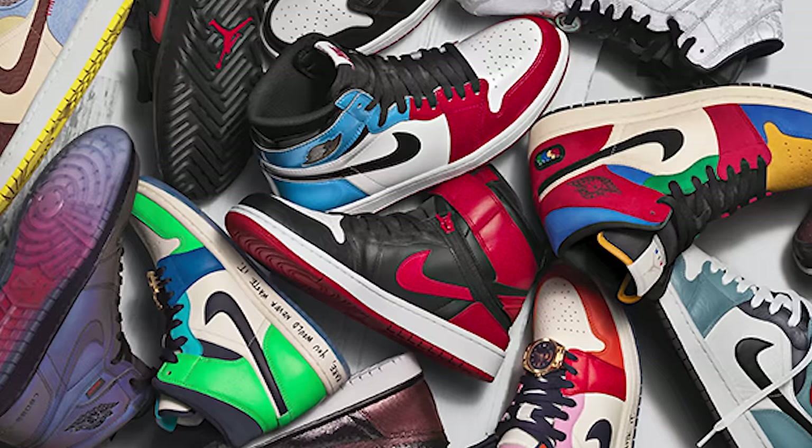The Air Jordan 1 had always been releasing multiple colorways each and every year — day in and day out you would always see somebody wearing a pair of Jordan Ones, whether it's a low, a mid, or a high. I vividly remember back about 15 to 20 years ago when the Air Jordan 1 Mid used to be one of the hottest Jordan Ones because we really didn't get the OG high like we do now.